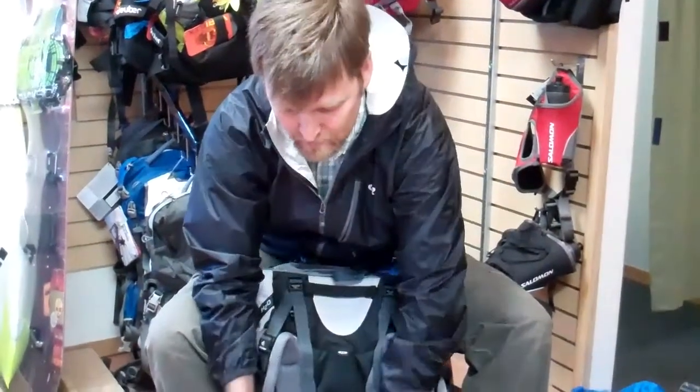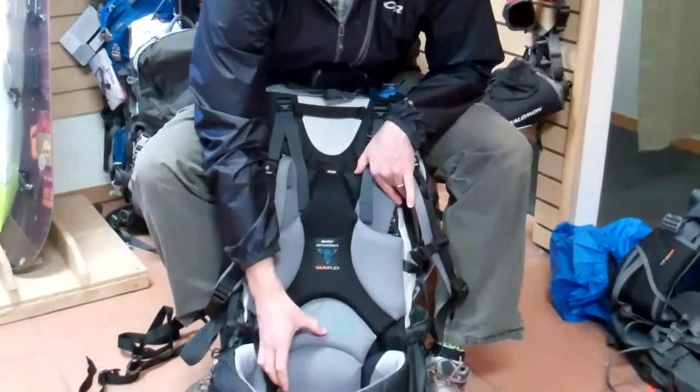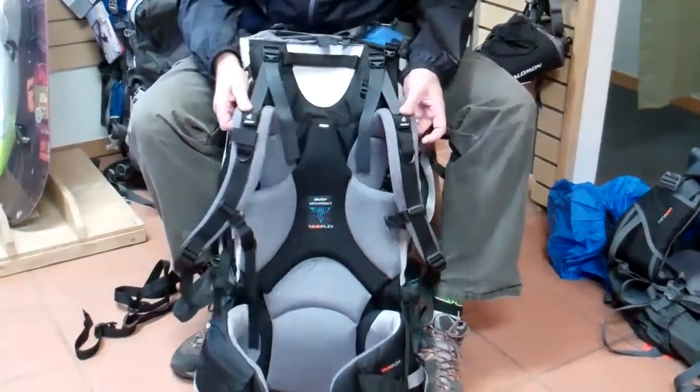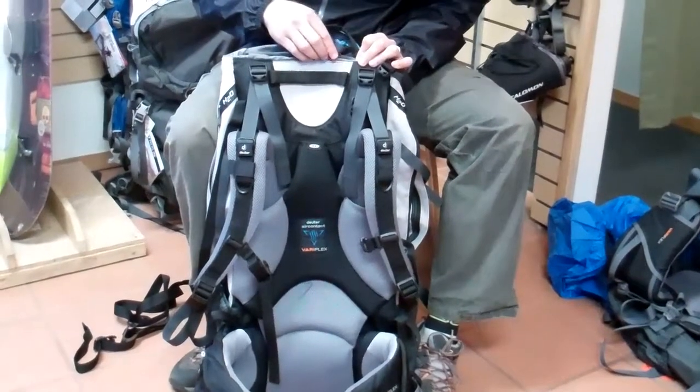The pack offers great ventilation with a foam that is nice and soft on the outside, but on the inside allows good breathability. Additionally, you've got a nice head clearance in this area so you get good range of motion with your head.